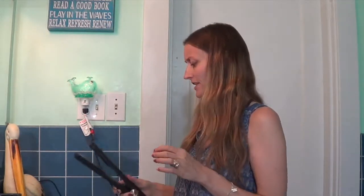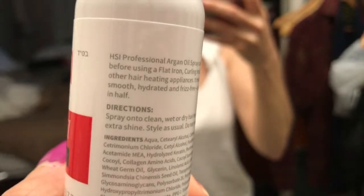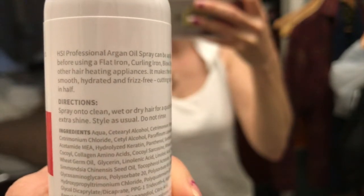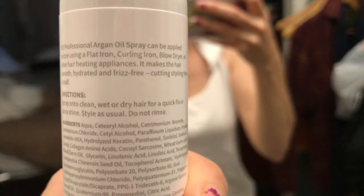I've never used a glove whenever I flat iron my hair. I have a really small flat iron like half this size that I use for my hair. I also got a spray — it's argan oil spray. I read the back of this; I guess you could look up online if it's color safe. On the heat protectant spray it says spray into clean wet or dry hair for a quick fix or extra shine. Do not rinse.